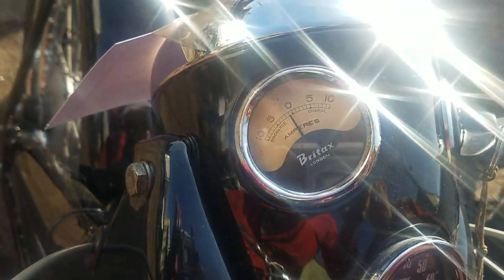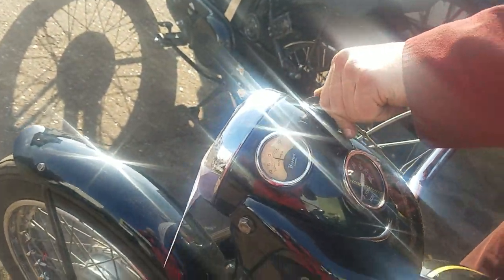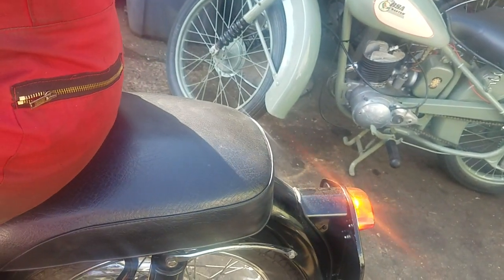Headlight on. There's the brake light — we've got the brake light, haven't we? Yep. Jeff, there's a brake light.